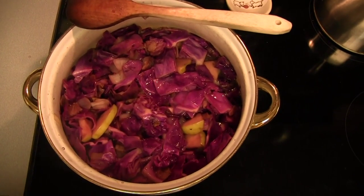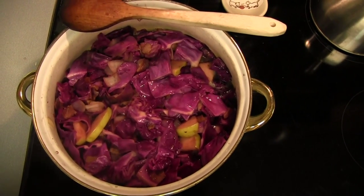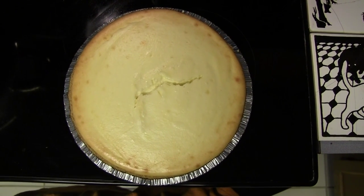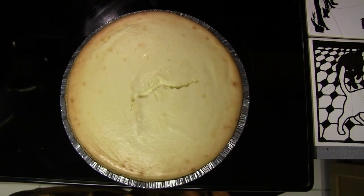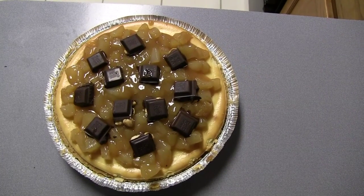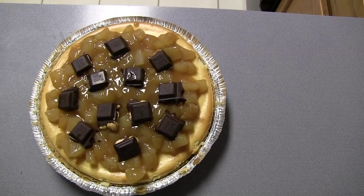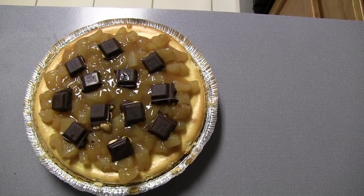Here is that red cabbage, Granny Smith apple, bacon, onion, with some red wine and brown sugar. This is a dish we've done quite a few times. And here's a cheesecake — we're going to do a caramel apple cheesecake. That's the topping that's going to go on this, keeping with the German apple caramel theme. Here we are with the finished caramel apple cheesecake. Deborah wanted to kick it up a notch so she found some really nice German chocolate with hazelnuts at Publix, and that added a nice touch — it looks delicious.